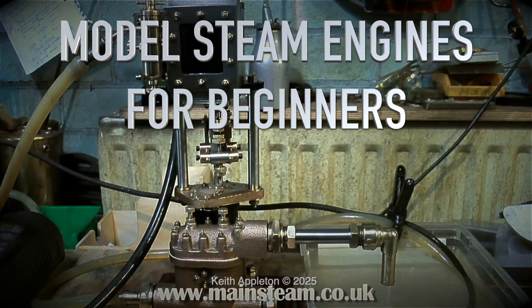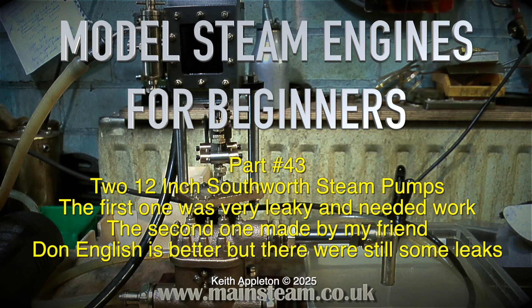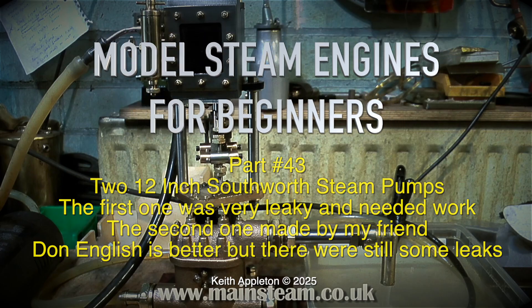All Steam Engines for Beginners, part 43. Two 12-inch Southworth steam pumps — the first one was very leaky and needed work. The second one, made by my friend Don English, is better but there were still some leaks.